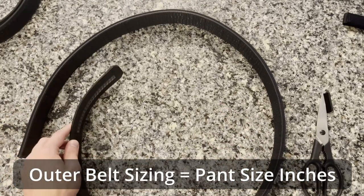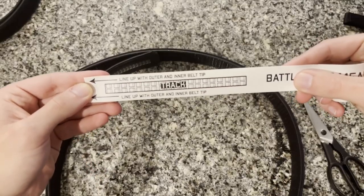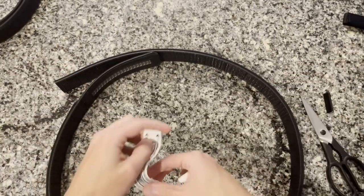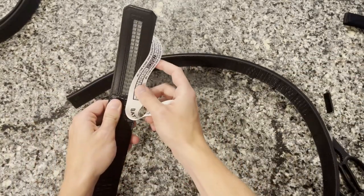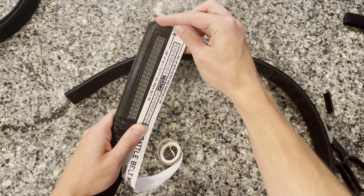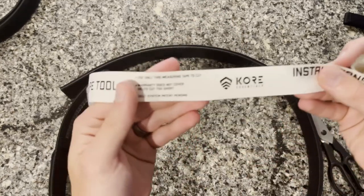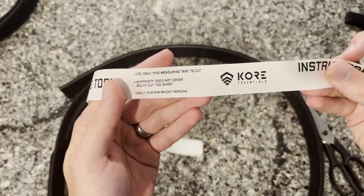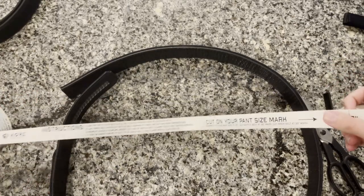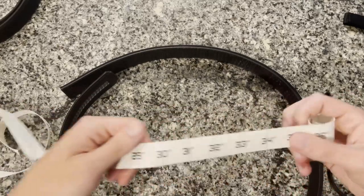Make sure you measure from the ratchet end because you want that piece to stay — your cut should be on the other end of the belt, away from the ratchet. The tape says to line up with the inner and outer belt tip at the track portion. Another warning: use only this measuring tape to cut, and the warranty doesn't cover it if you mess it up. So definitely take your time — there are even more instructions printed on the belt itself.